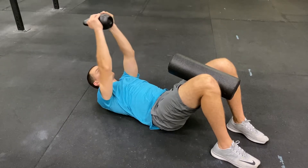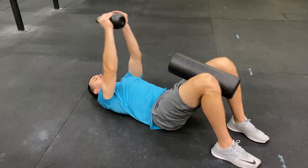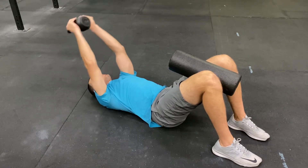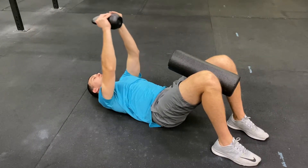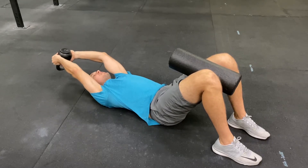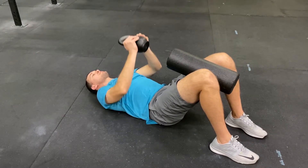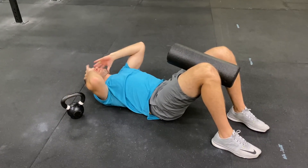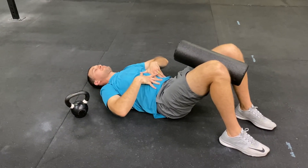I'm using a kettlebell for this drill. I feel like kettlebells are a lot easier to feel the weight pressure through the abs because this is a core exercise, not an arm exercise. You can use dumbbells as well, but you may have to relax the neck on the ground to maintain pressure through the front side.